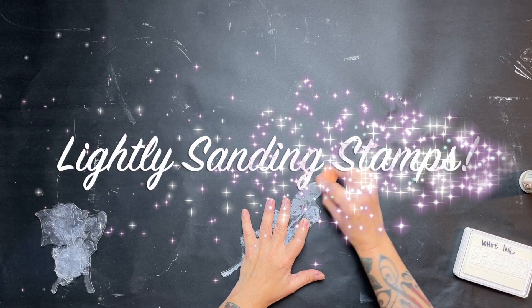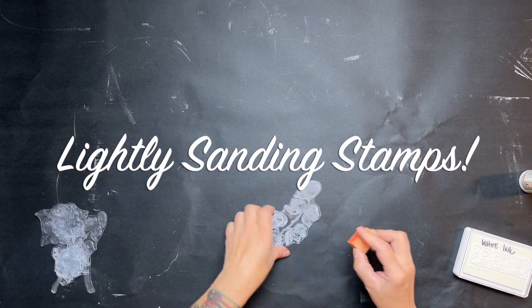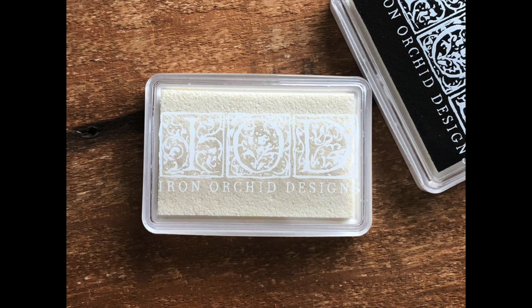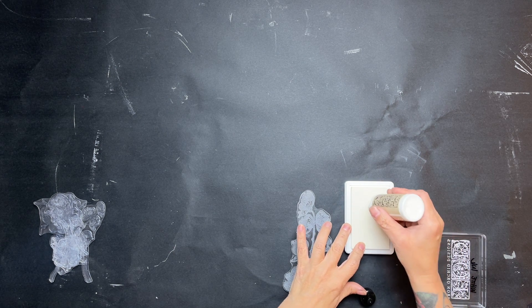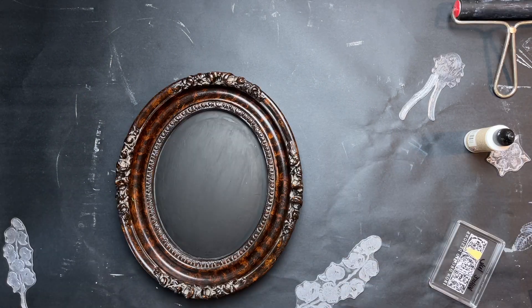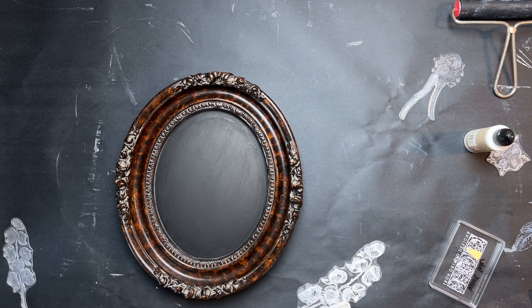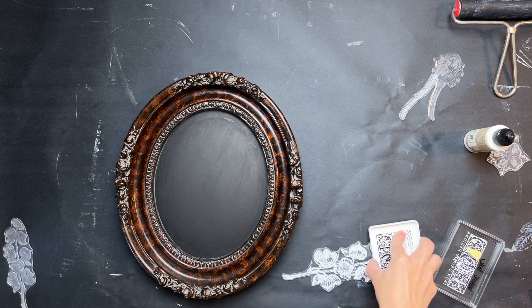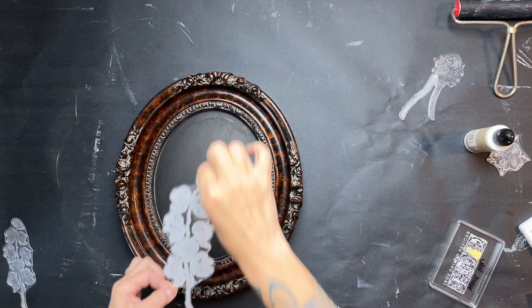Here you can see I'm sanding the stamp now because I realized I didn't do that earlier. Instead of using the white chalk erasable ink, I'm switching to just the white ink and inking up a new ink pad with that. A tip: make sure you mark the tops of those pads because it's hard to tell white ink from white erasable ink. Then I'm inking up that stamp and carefully placing it on the front.